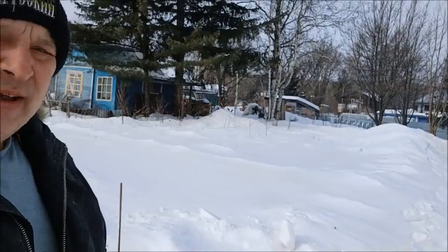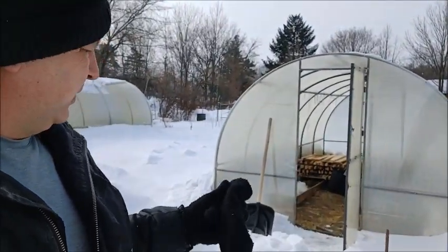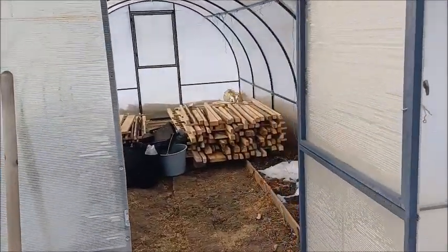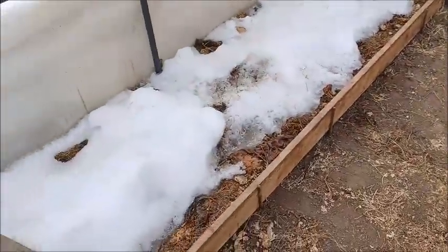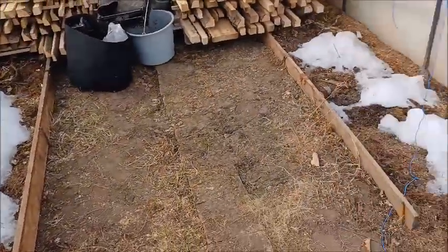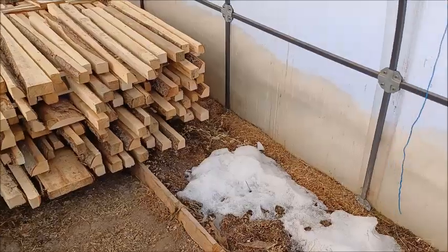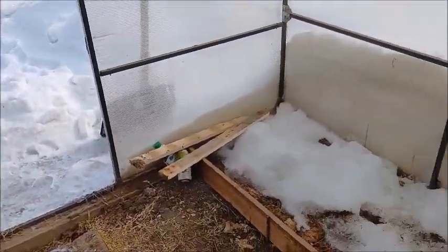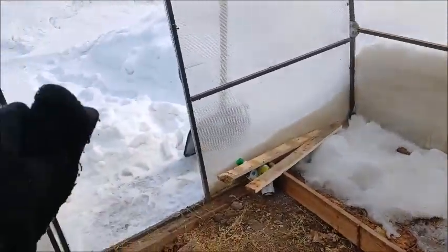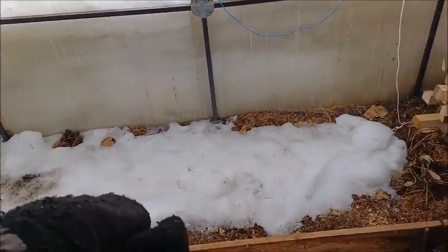I've managed to shovel everything around my shop and down here, and I got to the first greenhouse and opened it up. Take a look at how much the snow melted. Even though we've had minus temperatures for the better part of two weeks, it's melted. So I guess it does warm up in here above zero for it to start melting.